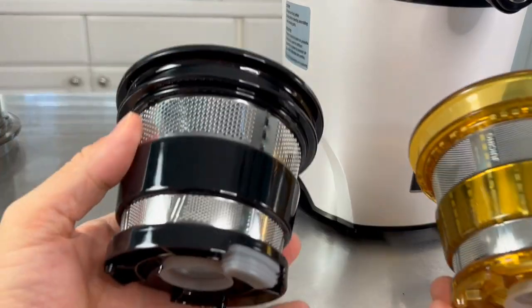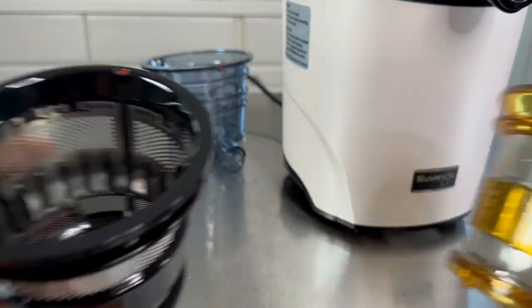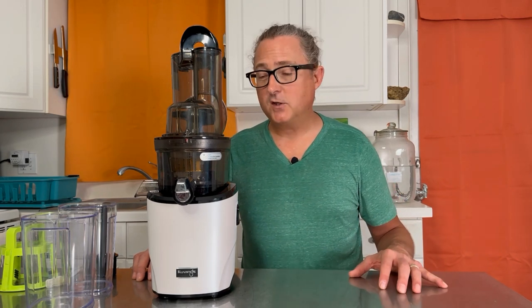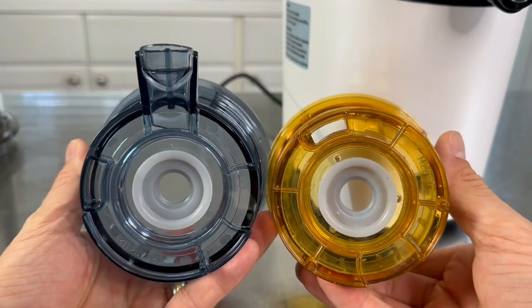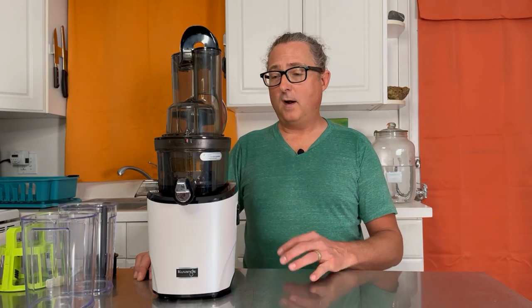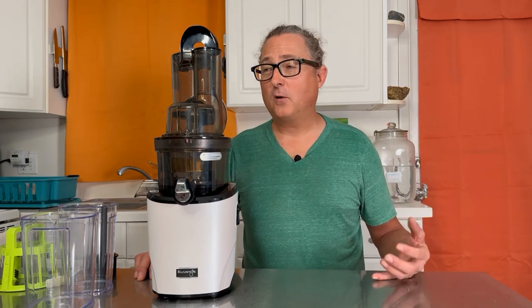The Revo 830 comes with a couple of additional juicing screens. There's a fine mesh screen for low-pulp, very smooth juice. The second is a smoothie strainer with larger holes, allowing more pulp and a thicker smoothie-like texture. It also comes with a blank screen — the sorbet screen — which lets you make frozen fruit sorbets or nice cream. Those three options give you versatility. This juicer will also make nut milks using either screen — almonds, walnuts, coconut, oats — it does great.